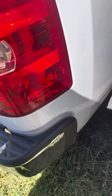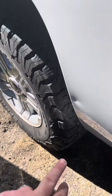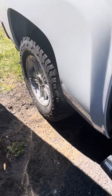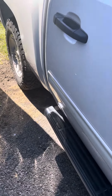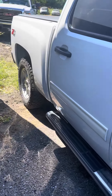Tailgate looks nice. Spray-in bed liner, and a soft cover. Coming around the side here, I did see one dent I wanted to point out — it's right there, probably about a nickel to quarter size dent. Overall, inside and outside look great for the year and the miles.